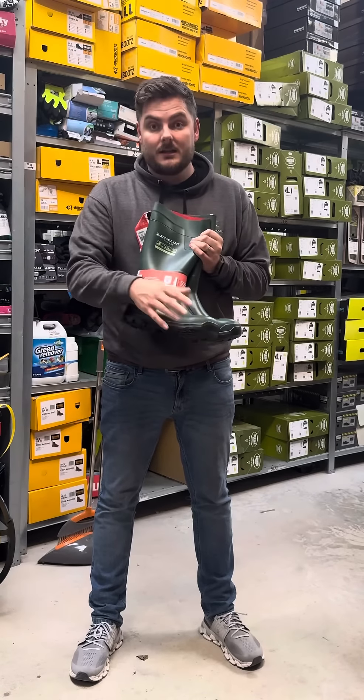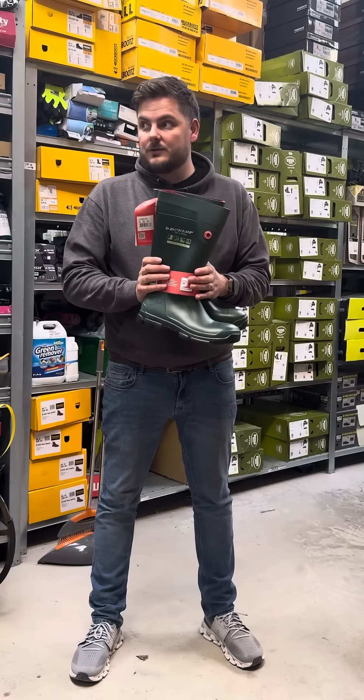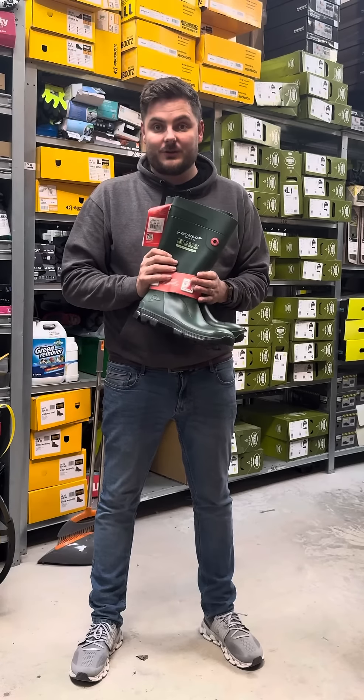This is your non-safety, but they're also available in your safety. Anyone who's tried these, anyone who's come into our store looking for a pair of wellies — I've shown them all our wellies and this is the one that they go with, down to comfort.